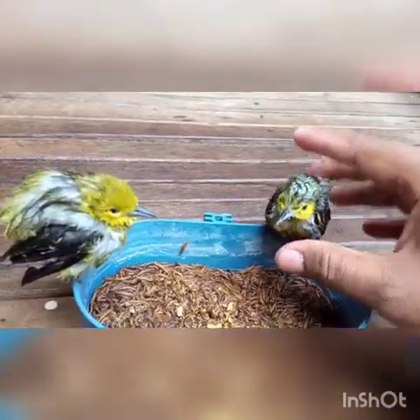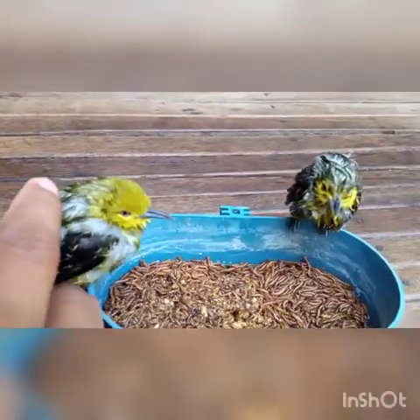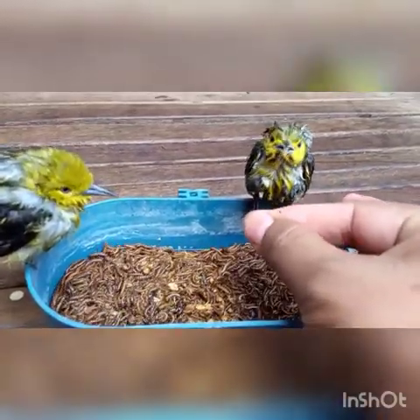This will help so that the birds will be more tame. This is the first one that will be tamer. This is the two of them.